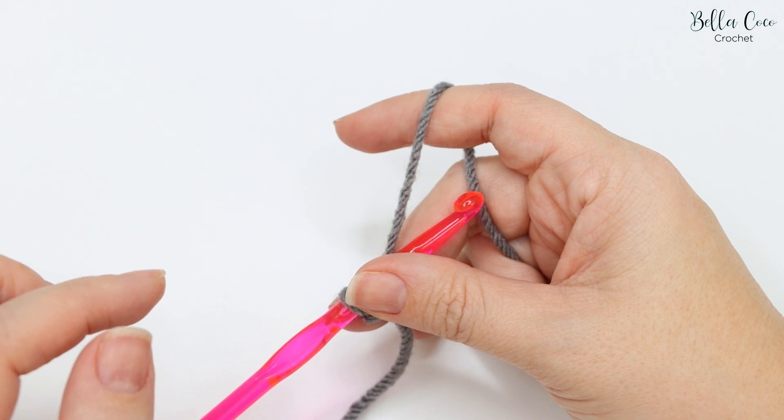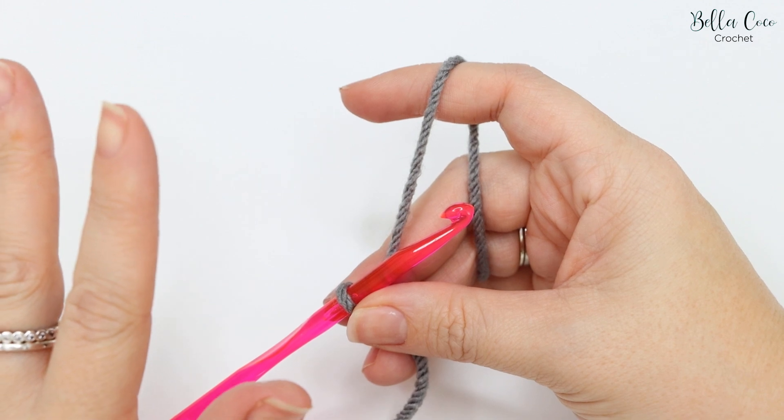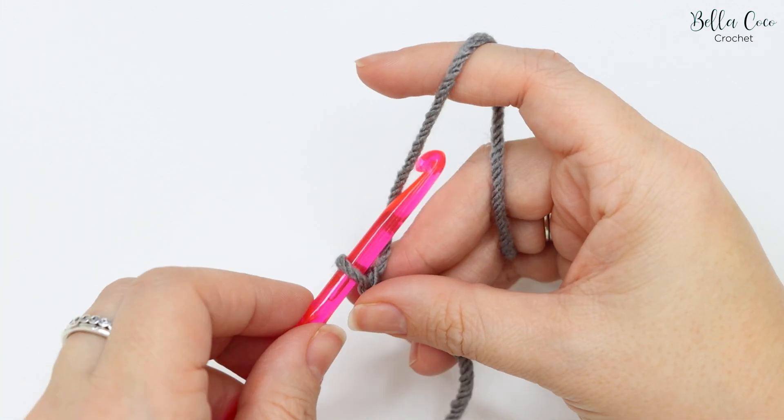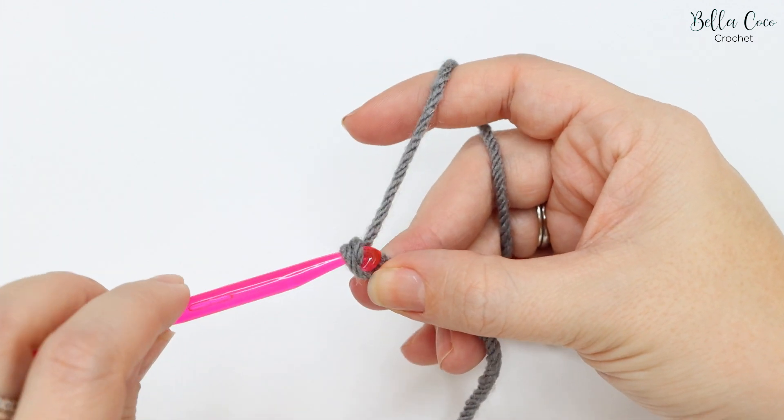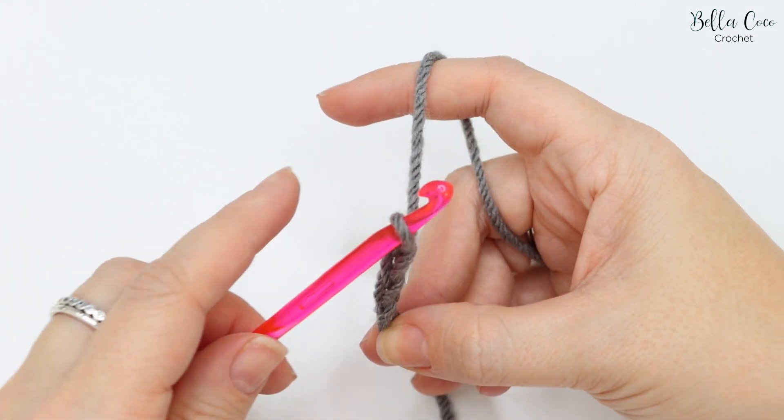Working in the round is good for hats, bags, phone cases, glasses cases, baskets, cowls — anything you can work in the round. This will not work when you do rows. We're going to start off with any multiple of chains.